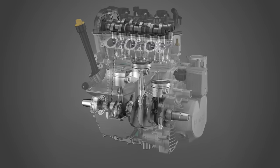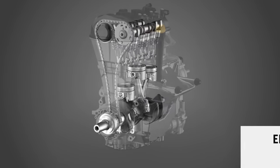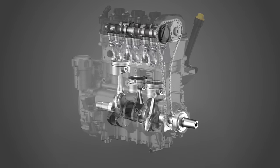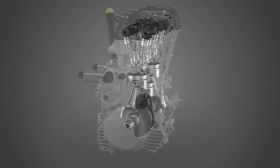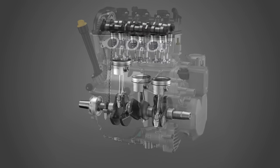If you've performed a compression test on a cylinder and the results are out of specs, the next step is to perform a leak down test, also known as a cylinder leak test. It measures the percentage of air escaping from the combustion chamber. When performing the leak down test, the engine should be at operating temperature.